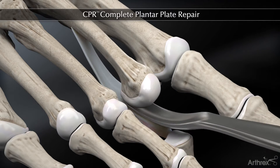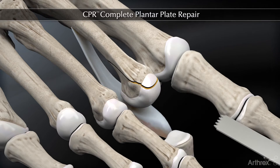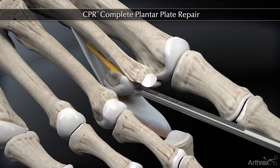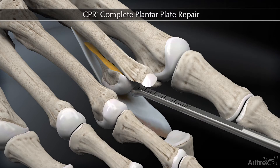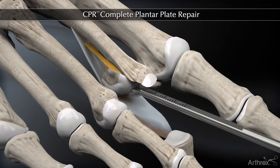The McGlamrey elevator is used to release the proximal capsule, and then this allows our Weil osteotomy to be translated in a proximal direction, which actually brings the plate a little more accessible by bringing it down into the MTP joint space itself.